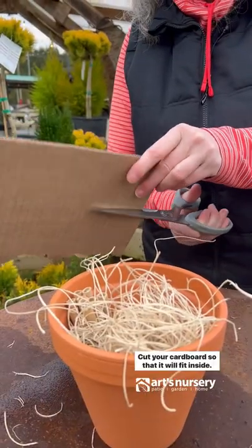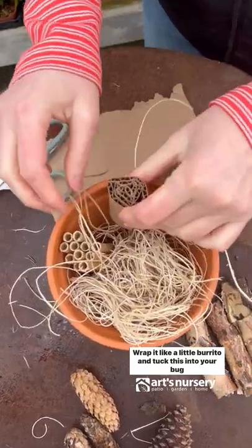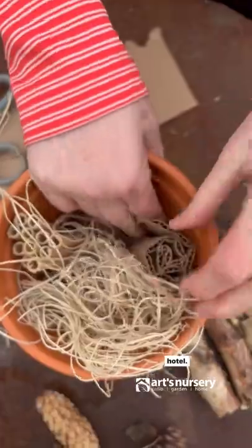Cut your cardboard so that it will fit inside. Wrap it like a little burrito and tuck this into your bug hotel.